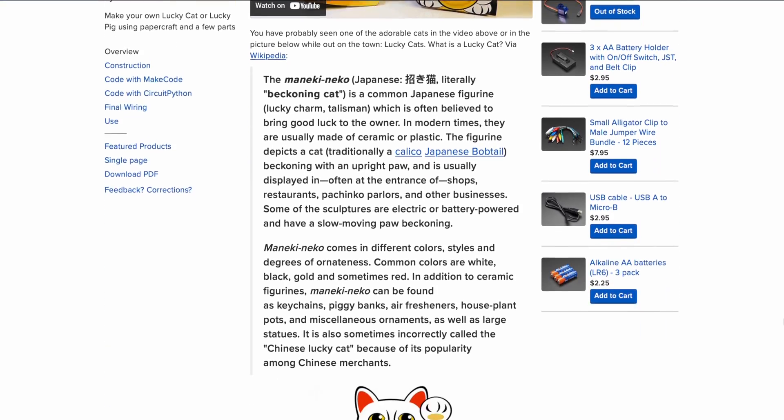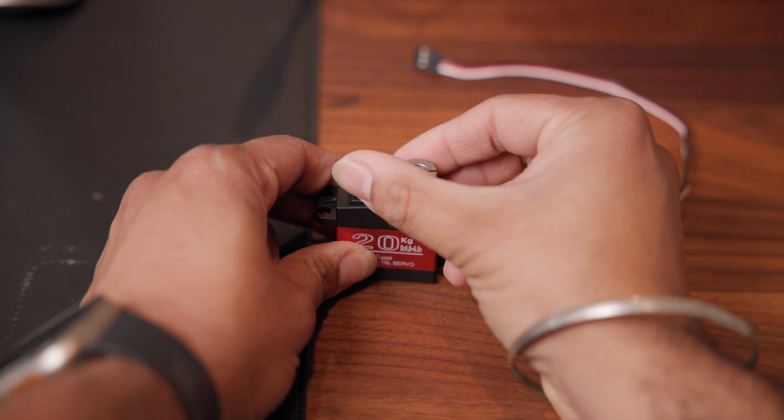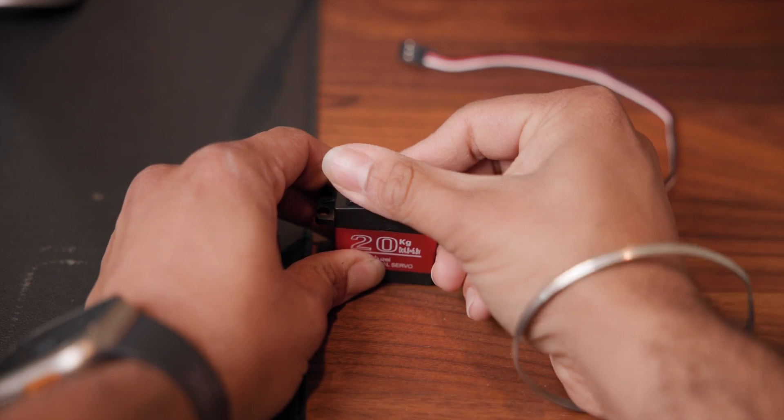For projects like robots or RC cars, you need a motor that has some higher torque. But for something like one of these Lucky Cats, you can use a lower powered servo motor. Servo motors are generally limited in range of motion — there's usually a hard stop using a pin at either 90 or 180 degrees. But there are also some continuous servos, and like that name implies, they can do a full rotation.